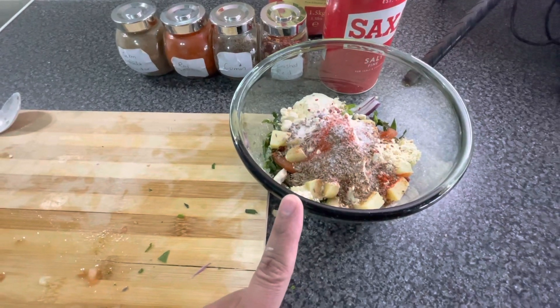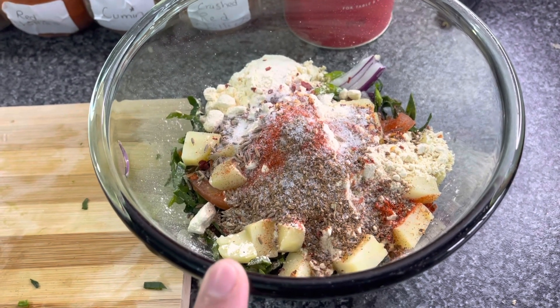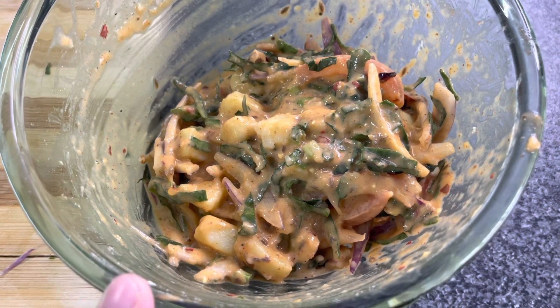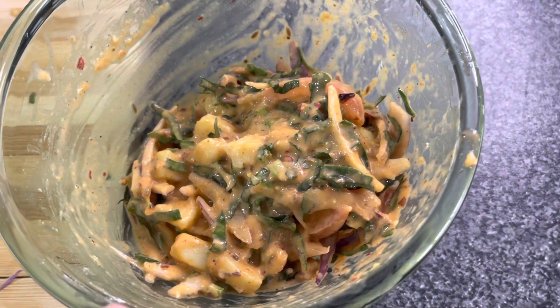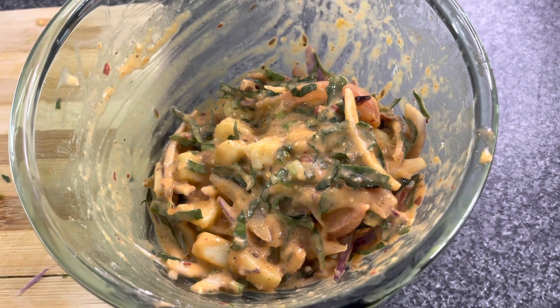Now we add three tablespoons of gram flour (besan) to the mixture and mix it in. Add water as needed — use as much as required to keep the batter at the consistency you prefer, whether thinner or thicker. Everyone has a different style.